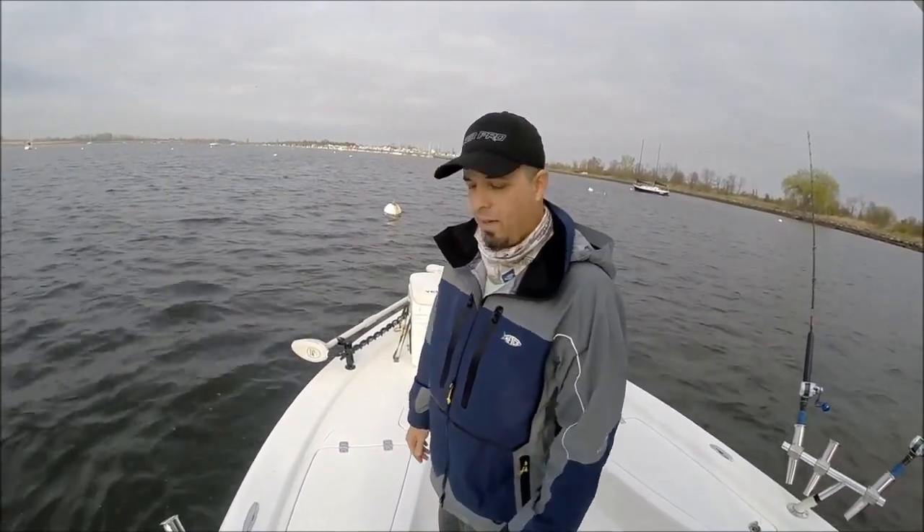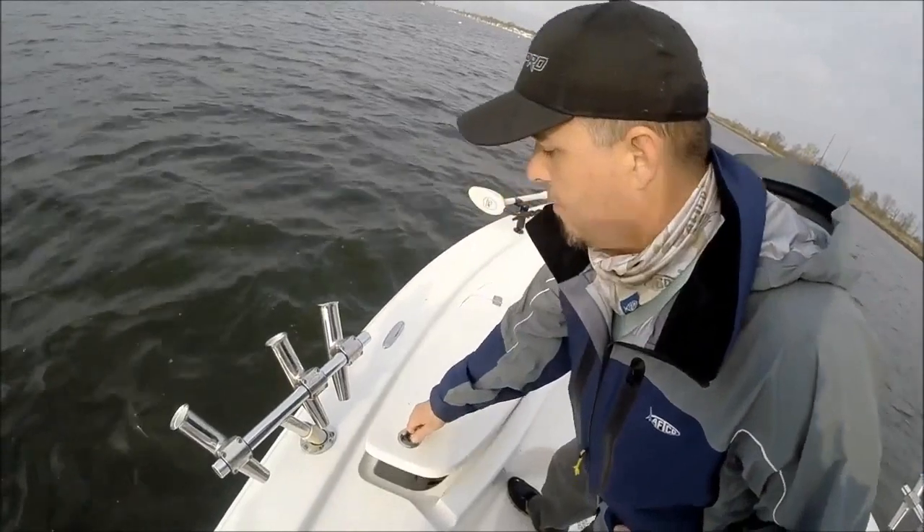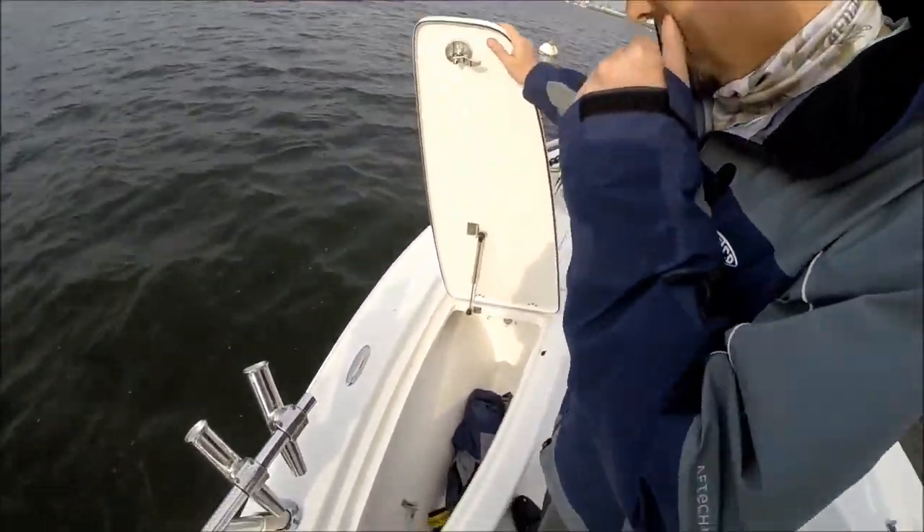All right, we're back here in the harbor. It got a little nasty out there, so we came in here to get some bait. I'm going to show you the features here on the C-Pro 228. First, the rod locker on the port side.